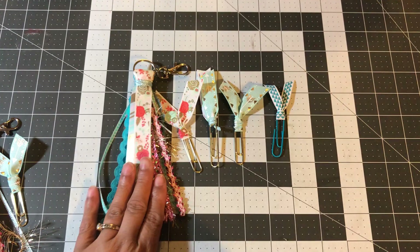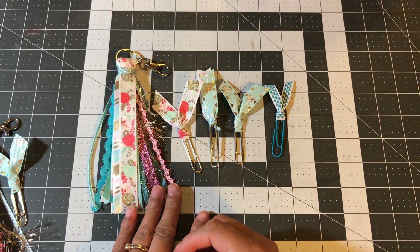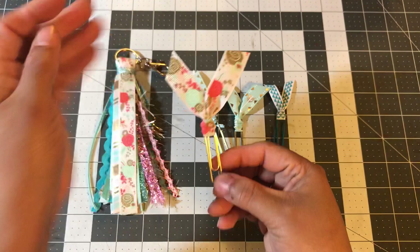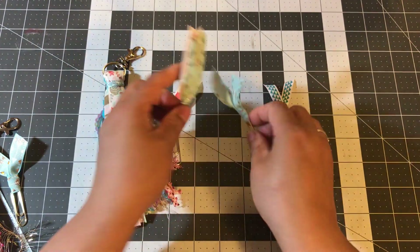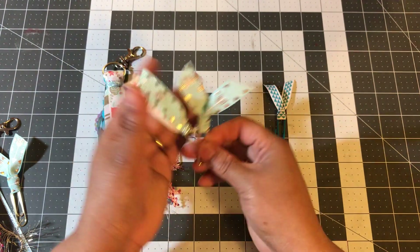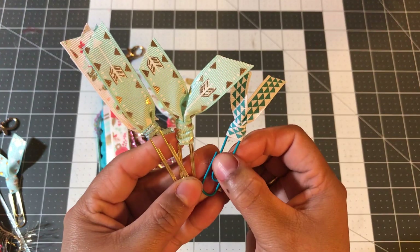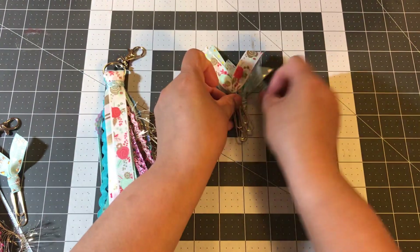I do have a tutorial on how I made these, so if you want to look through my videos, you're more than welcome to do that. With her swap, I'm going to include these four paper clips — this one to match her tassel, and then these two, and these ribbons were used in her tassel as well, just some different varieties, and then this one. So this is what I'm going to send with hers.